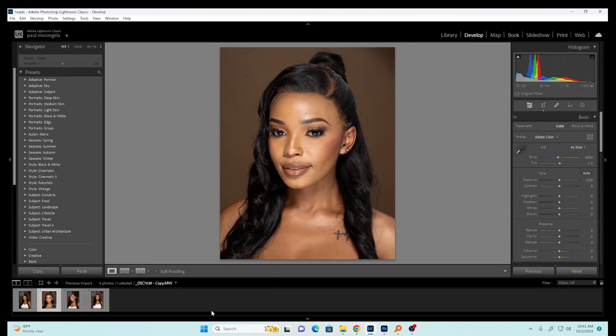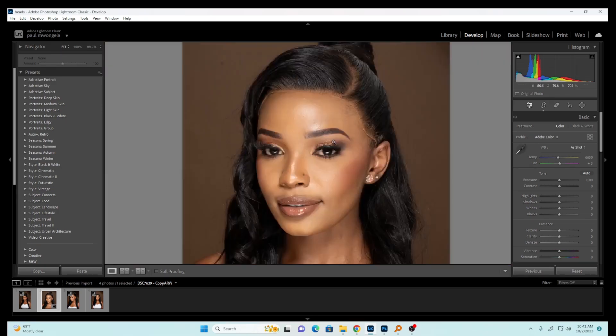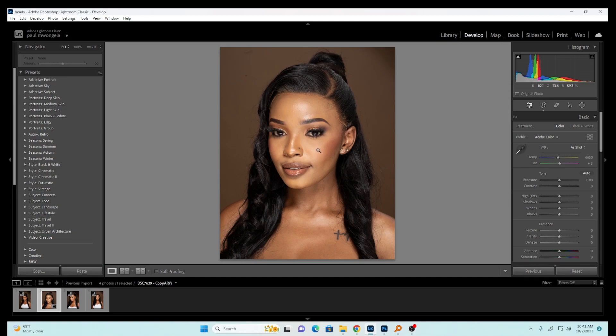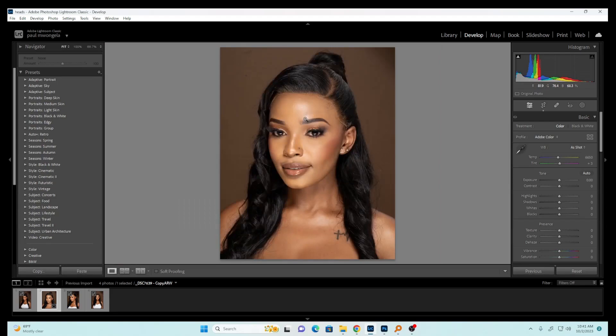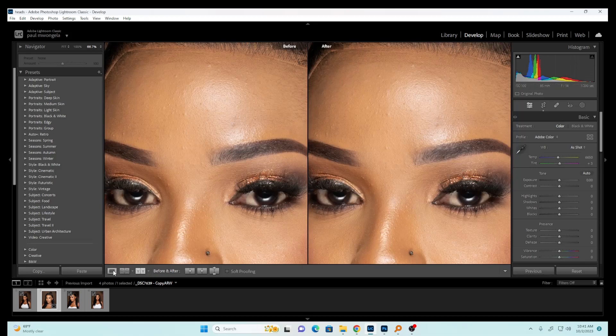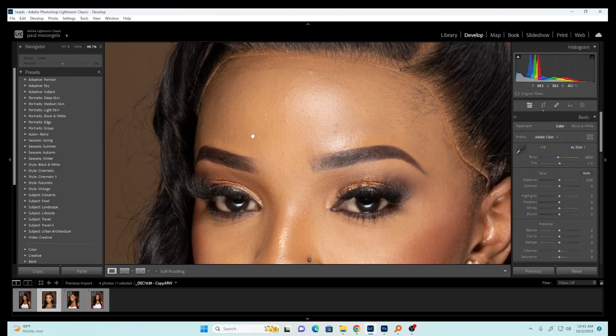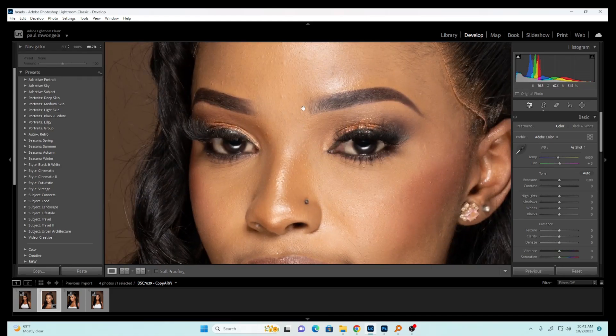The image looks really nice. The first thing I'm going to do is some color correction here in Lightroom, because I got a question on my YouTube channel asking how I do my color correction. Normally I don't use Capture One — I prefer using Lightroom. It's actually somehow difficult if you're shooting raw images, but I prefer it because it gives you more skills.